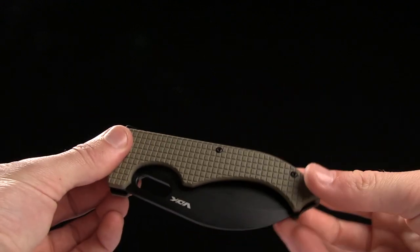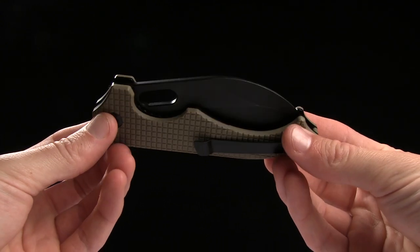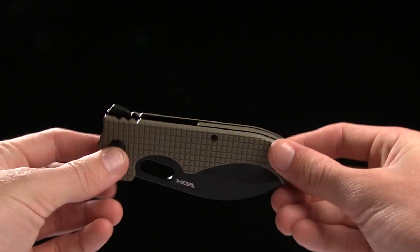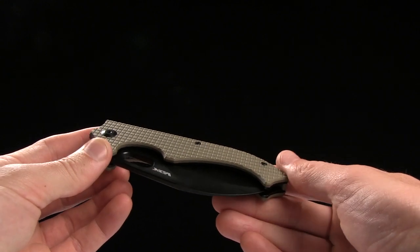The handle length is five inches, and it is tan G10 on this one, with stainless steel liners. And it's really, really grippy G10, so that's nice for getting a good hold on it.